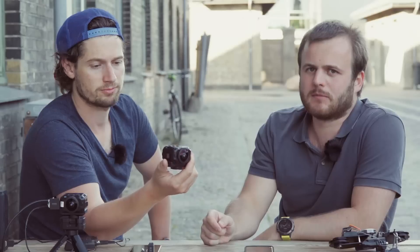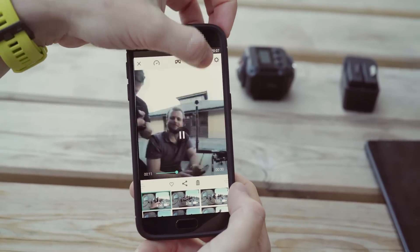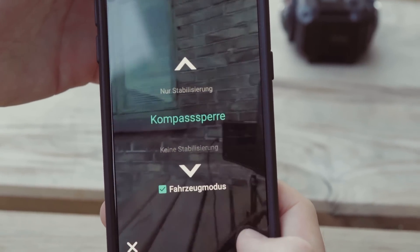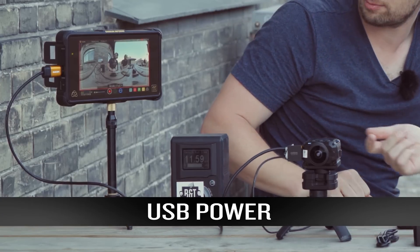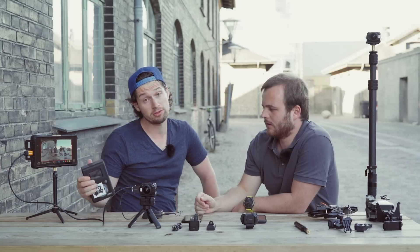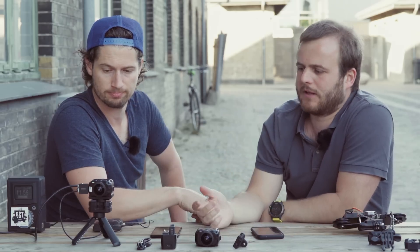The camera itself also has stabilization. If you shoot in 4K, you have the possibility to use the Garmin Virb Edit stabilization already on the phone. You can charge it with a USB or a V-mount. It has spatial audio with four microphones, so you already have 360 sound just with this camera.